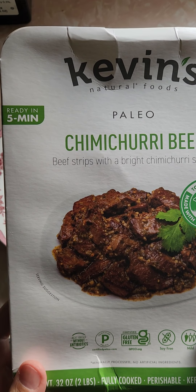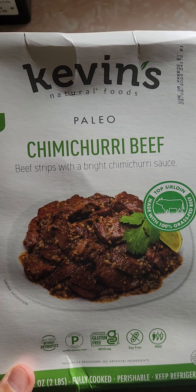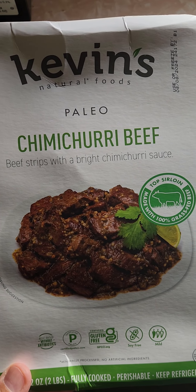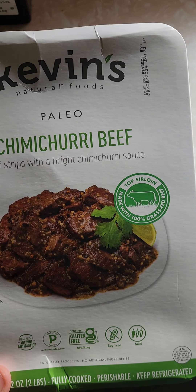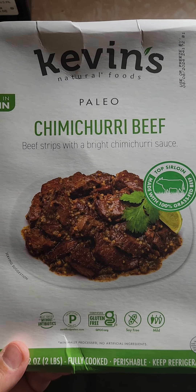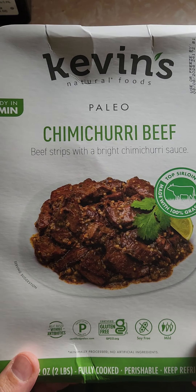Hi everybody, review time. I was shopping at Costco a couple weeks ago when I saw that this product was on sale. I never tried it before, so I figured I'd try it out. I can't find the receipt, but I think it wound up being like $12.99 after the sale price — I think it was $3 off, but I'm not sure, so don't quote me on that.